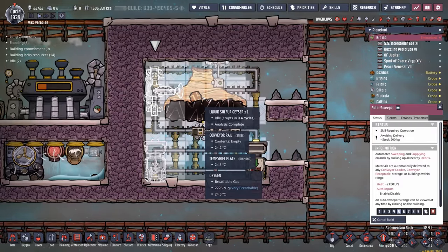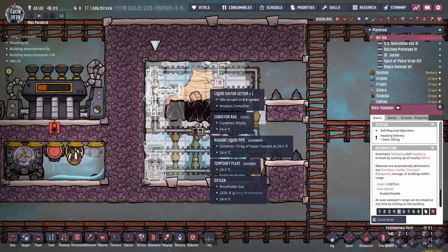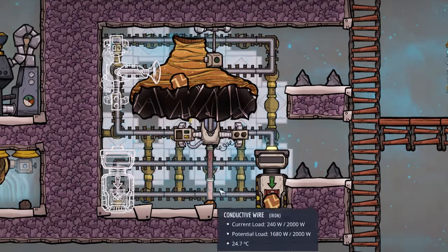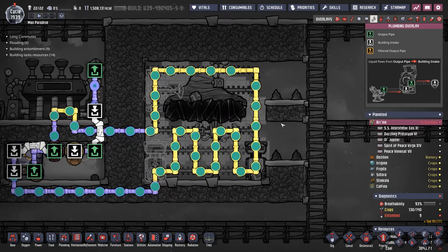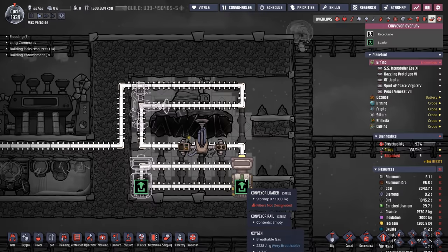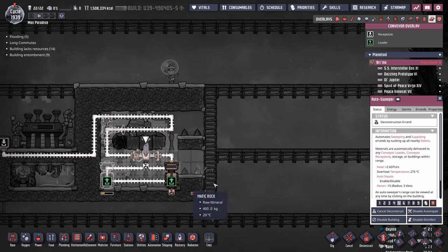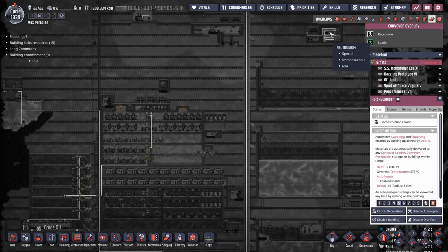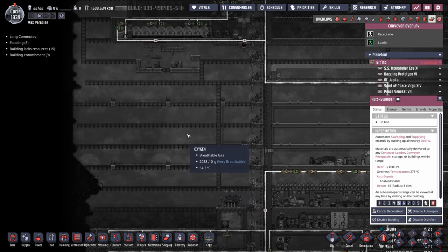We're going to move the autosweeper over here so it can pick up all the sulfur as soon as it comes out of the liquid sulfur geyser. Then we're going to put our conveyor loader down here, and add in as many metal tiles as we can. We're also going to have to extend this cooling loop as well, so all the metal tiles we end up putting in have all the chill that we're looking for. And I have to figure out how to fix this spaghetti of conveyor rail, because it's going to snake all the way through the metal tiles.